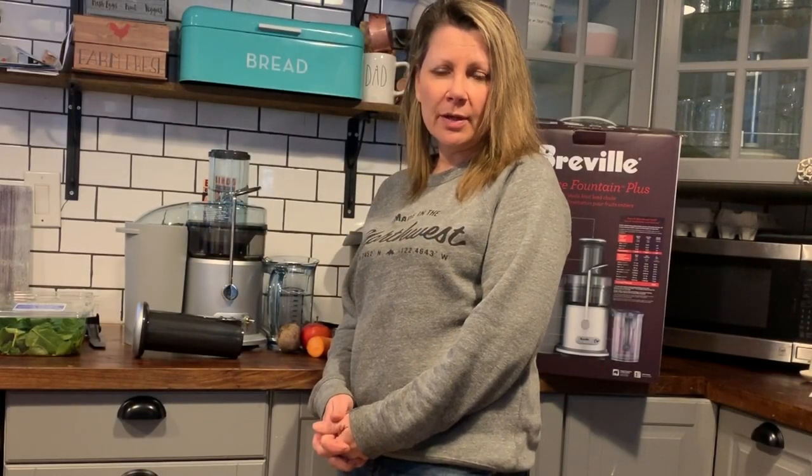Hey, it's Shelley from Best Buy Canada's blog, and this week I've been testing out the Breville Juice Fountain Plus.